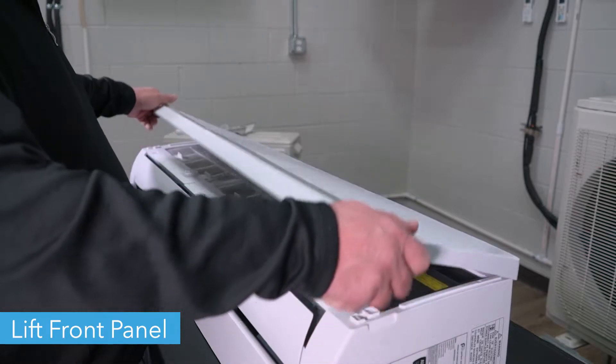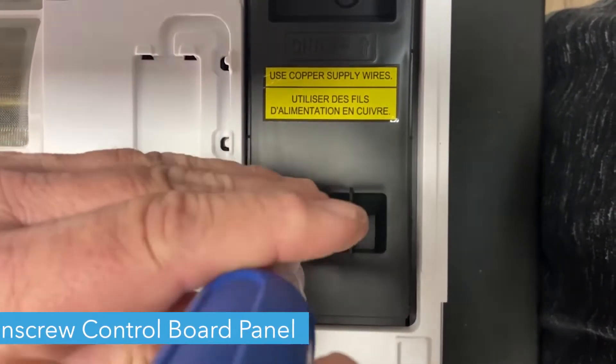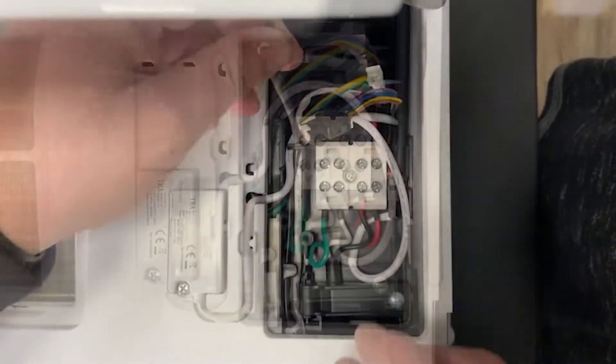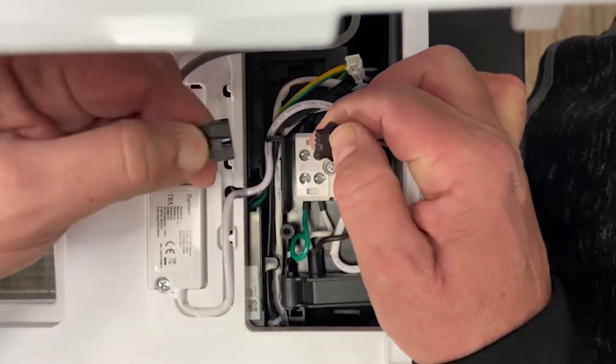First, lift the front panel of the unit. Using a Phillips head screwdriver, unscrew the cover on the control board and remove the cover. Unplug the display board and pull the wire free from the interior of the unit.